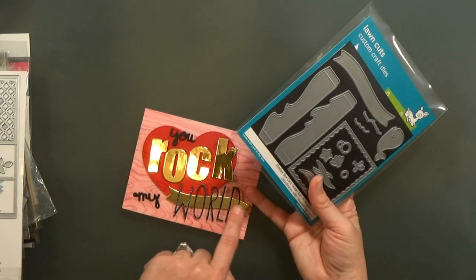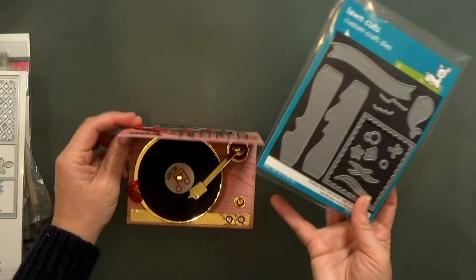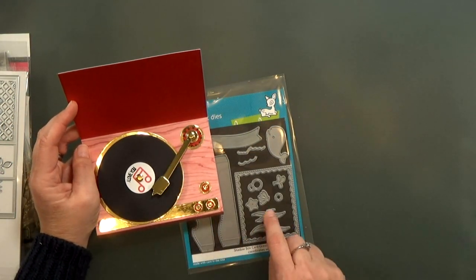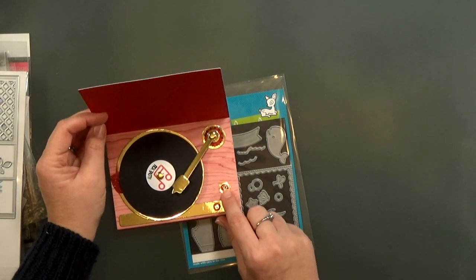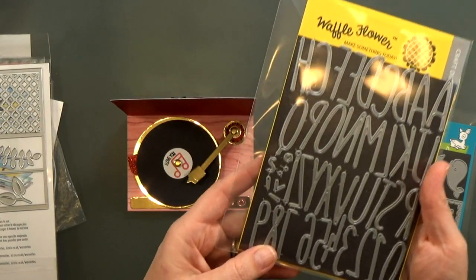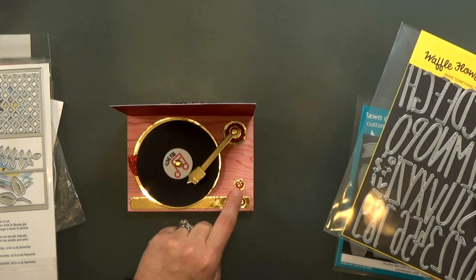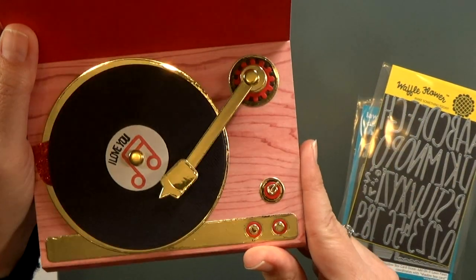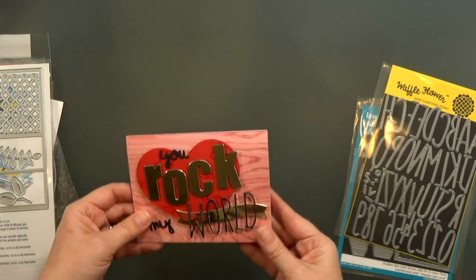On the front, the Lawn Fawn Shadow Box Card Ocean Add-On set has a banner I used, and I used the large and small bubbles for the knobs. The red inside my on/off toggle switch is the inside of the larger bubble, and I used the small bubble to cut the gold. For the rest of the toggle switch, in the Waffle Flower alpha die cutaway alphas there's punctuation — a degree symbol and an accent — and I nested those together to make a toggle switch.